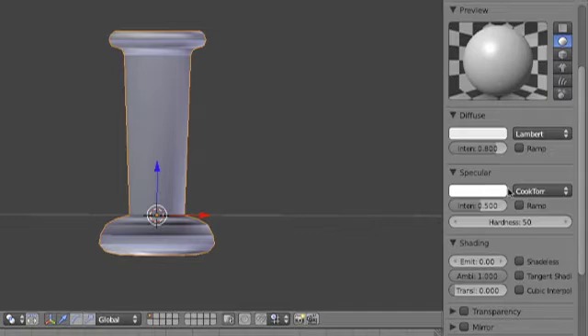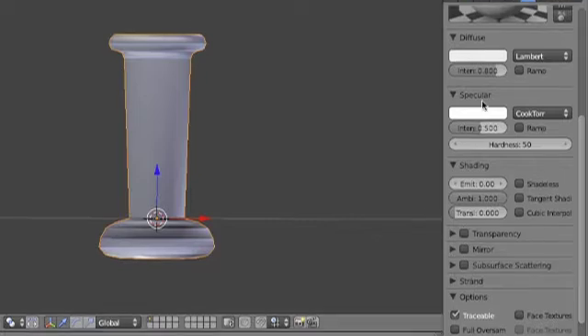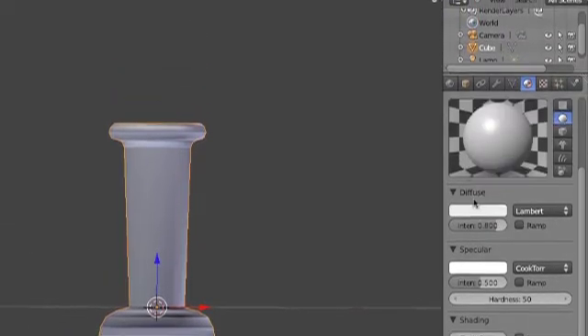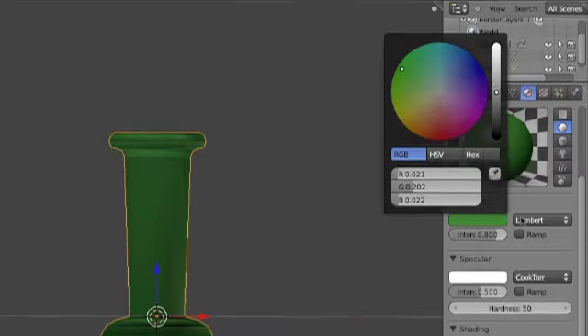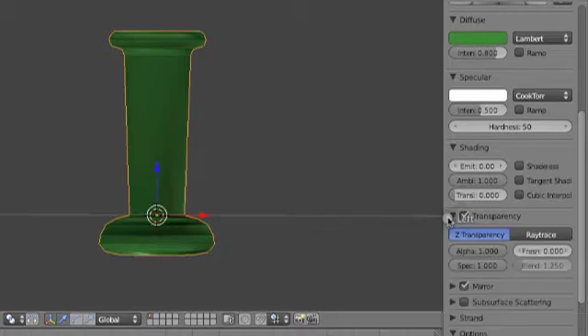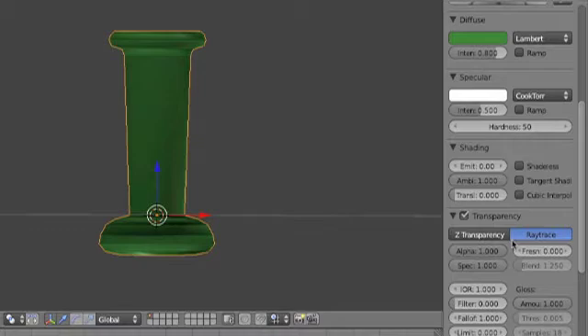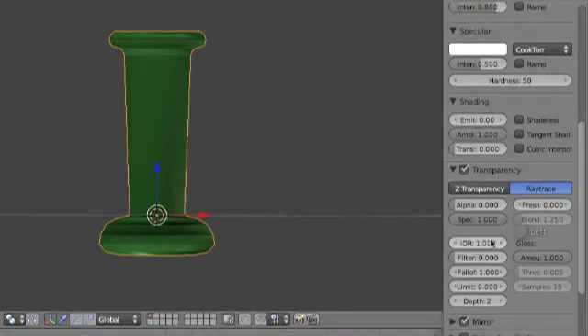Let's add some material. Let's get it looking a little glassy. After you add your material, don't go to transparent. I actually like tinting my glass a little bit. So let's give it a little tinted green — really green, dark green, kind of emerald. I'm going to add some transparency and some mirror. Go ahead and click ray trace, turn down your alpha all the way. Turn your IOR to three so you can see your outline a little better.